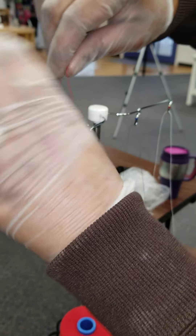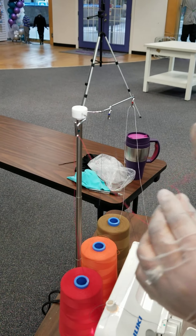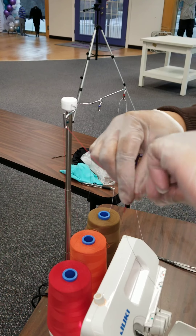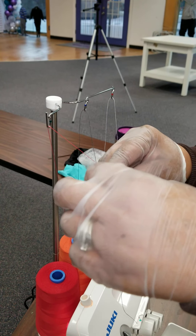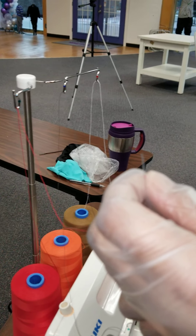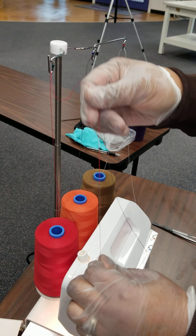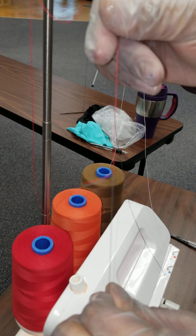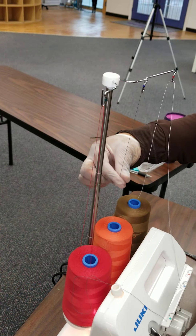These gloves are making it kind of difficult — make sure this is through here. Then we'll cut that excess and this is what you have. Pull it a little bit but not too tight, make sure it's knotted. Pull that to the back and do the same for your other two.